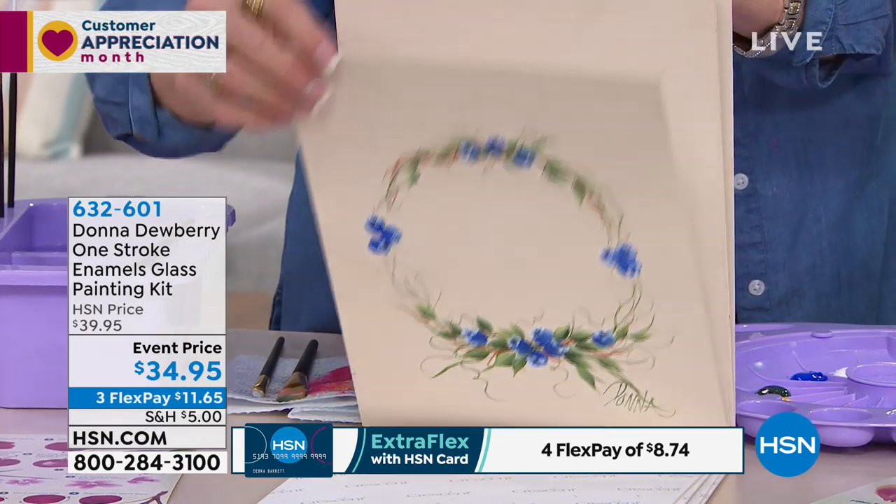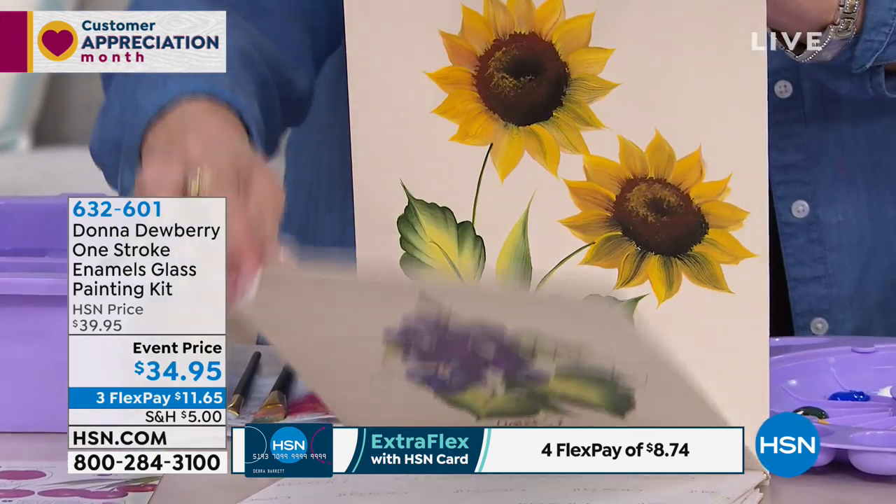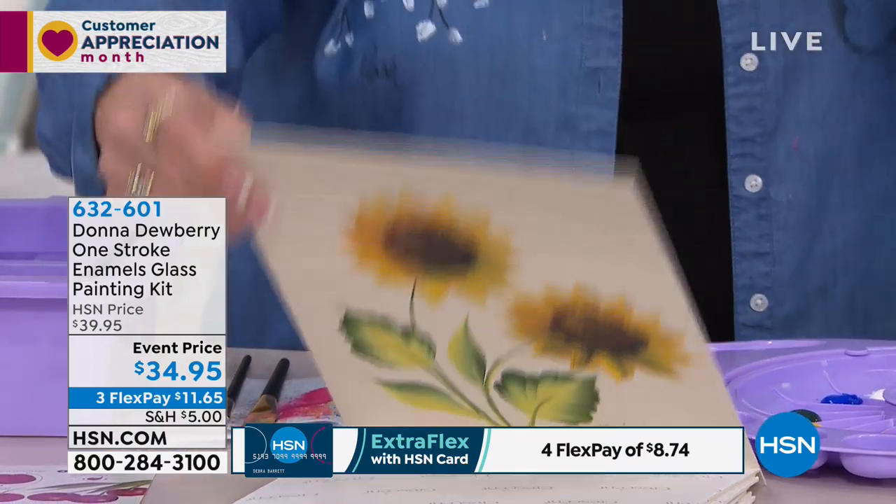Wreaths — daisies are real fun, grapes are real fun, sunflowers — so many designs to choose from.